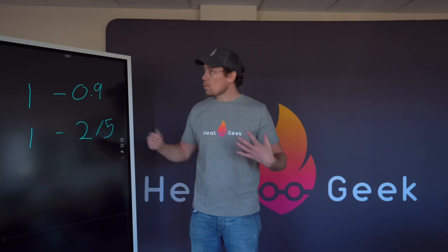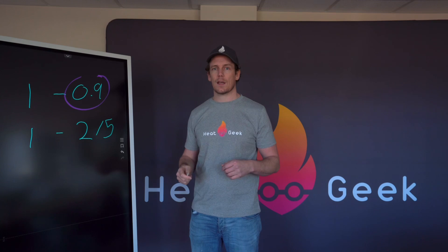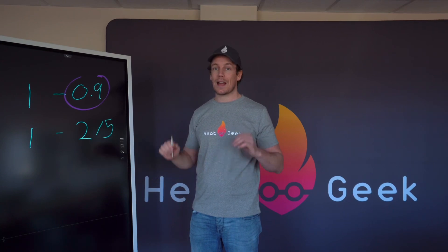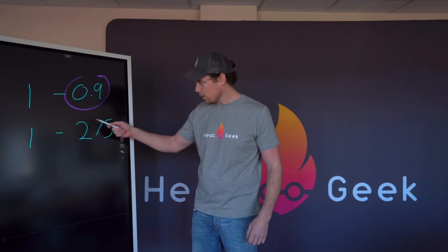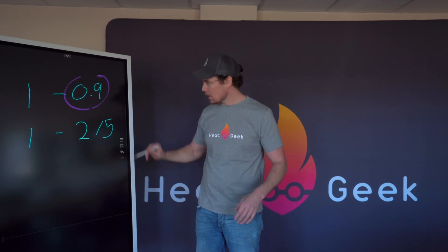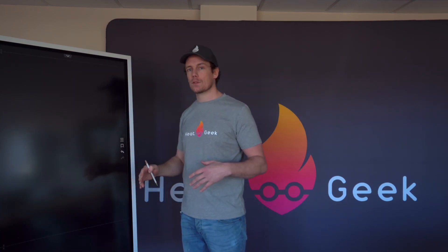With gas boilers you can pretty much just put them on the wall and get that 90% efficiency - there's not much you can do apart from some controls efficiencies. However, with heat pumps, design, installation and commissioning is absolutely crucial because this is a huge variable. If these aren't installed properly, they can even go sub-two COP, which is not desirable. One of the main variables we want to prevent is cycling - where the unit turns off and on to regulate its output.